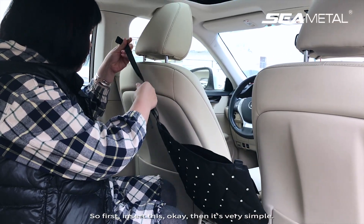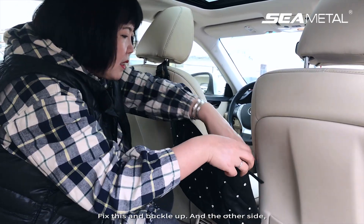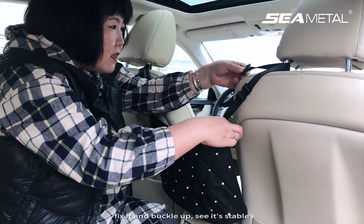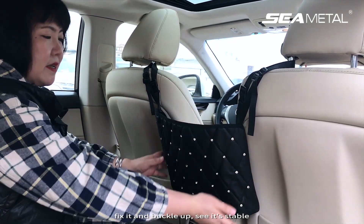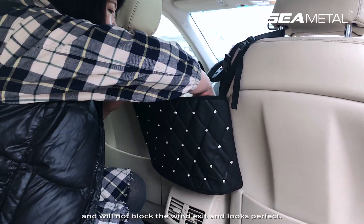It's very simple. Fix this and buckle up. Then do the other side — fix it and buckle up. See? It's stable and will not block the wind exit. It looks perfect.